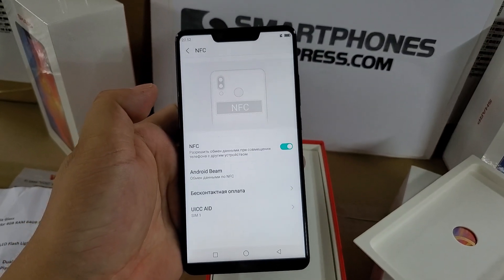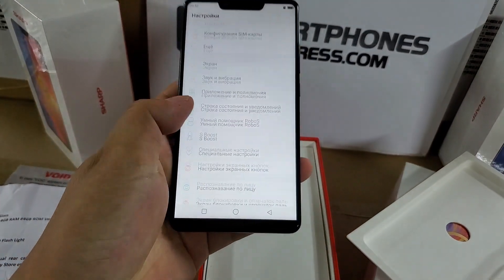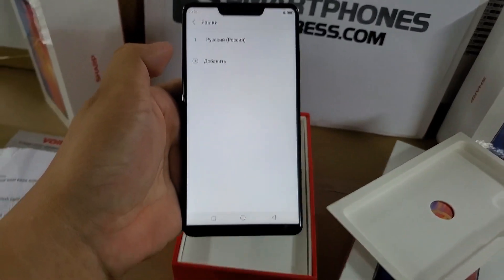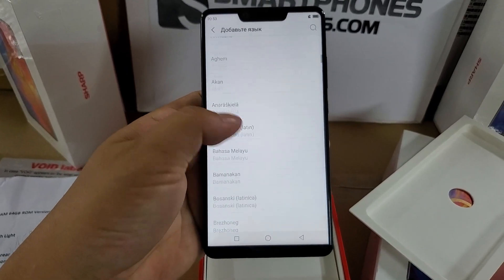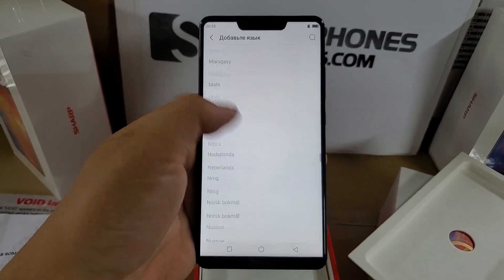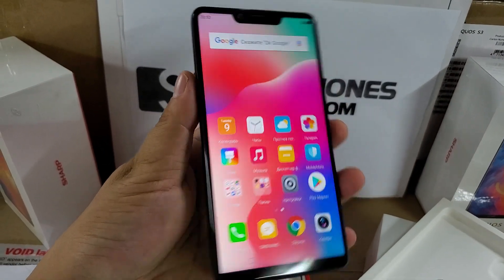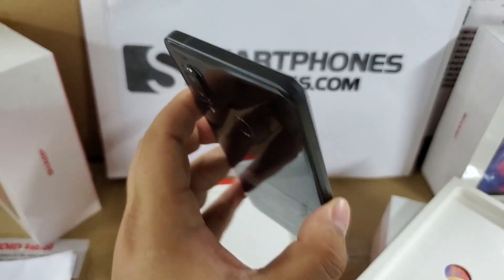It supports NFC, fingerprint, and face ID. Let's have a look at how many language menus are supported — here are all the language menus supported. Perfect. It supports dual nano SIM card, or one nano SIM card and one micro SD card. Very, very beautiful smartphone.